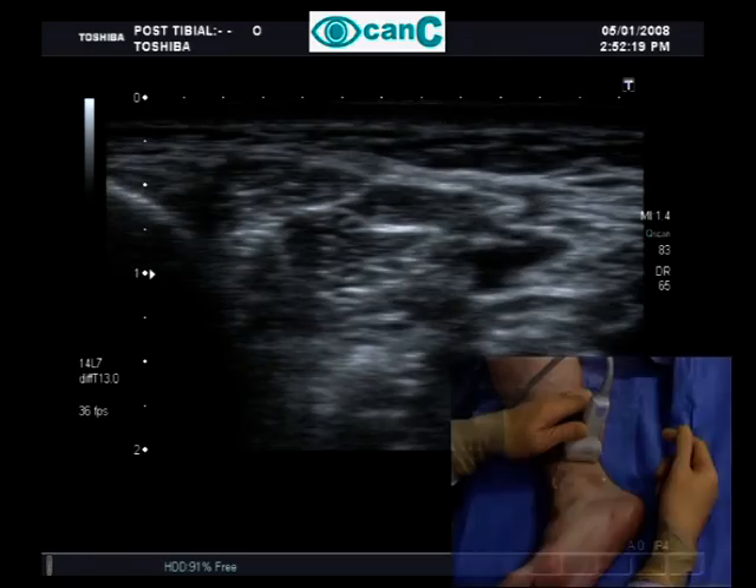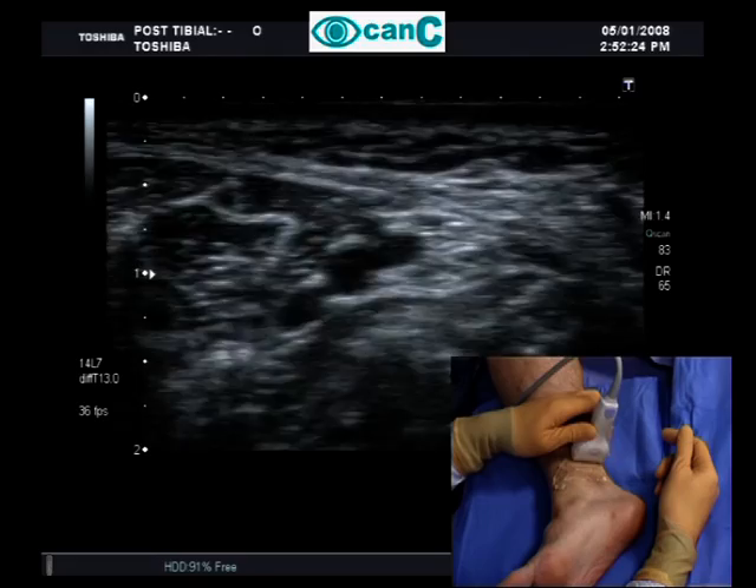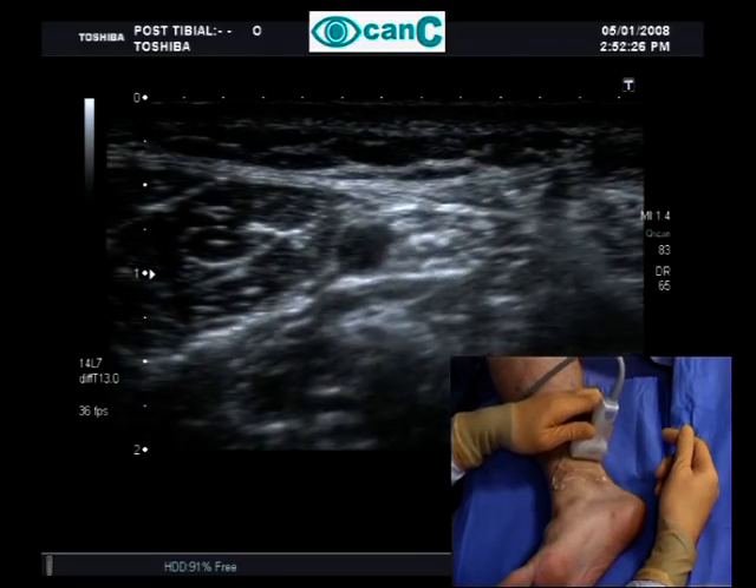Moving the probe anteriorly identifies the medial malleolus of the tibia. Ballotting the vessels helps to identify the nerve.